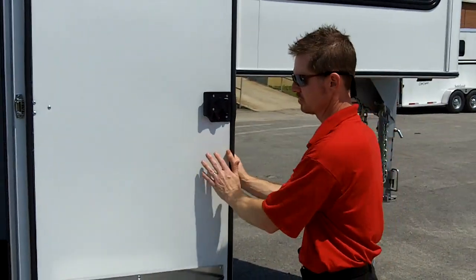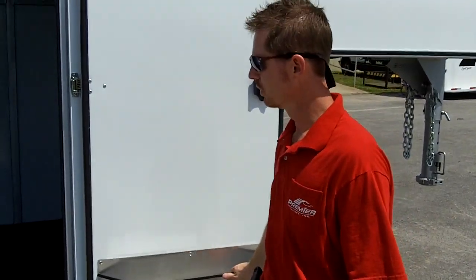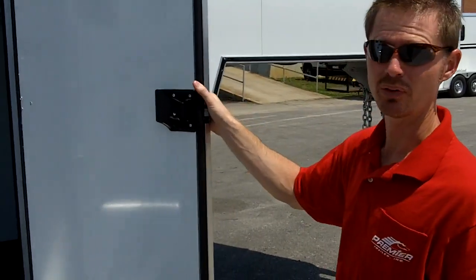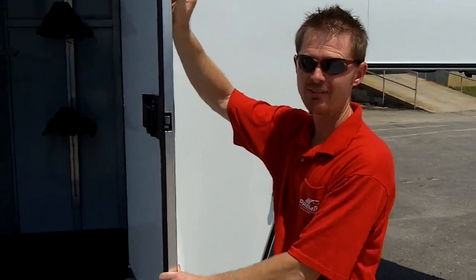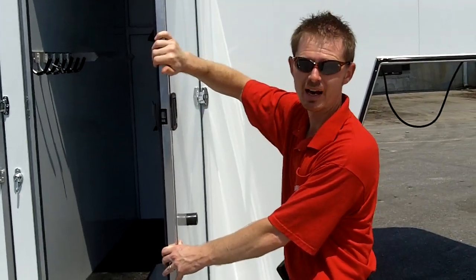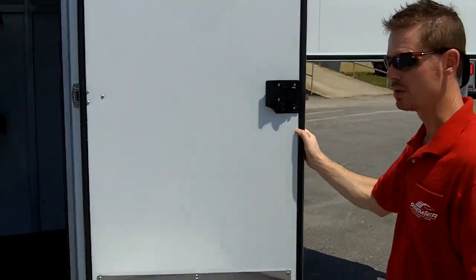Another safety feature: the customer who ordered this trailer elected to add a brush tray onto her dressing room door. You'll notice all of the doors are not RV camper doors — we don't like to use those. They're very flimsy and they tend to fade from sunlight. This door is made out of aluminum, it's insulated, it's very solid, and when you open and close it, it sounds and feels like a door on your automobile.